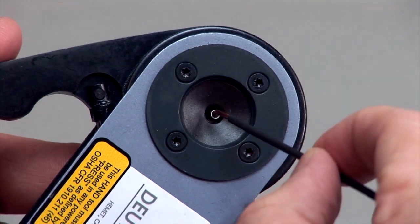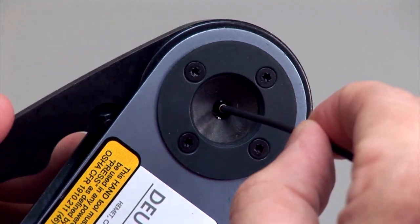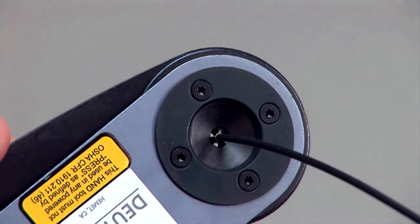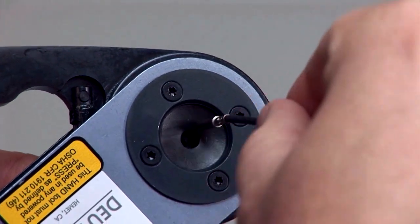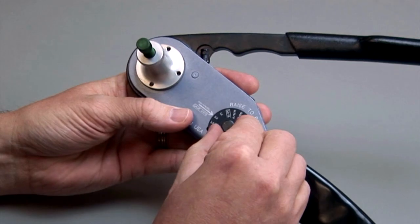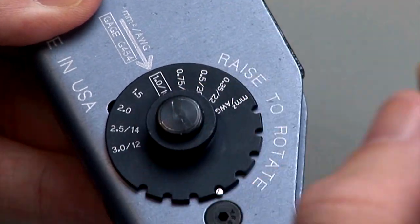Insert the stripped wire into the contact. Squeeze the handles closed. The handles will only open if the crimp is complete. Release the handles and remove the crimped contact. Inspect the crimp by referring to the solid contact crimp inspection section of this video segment. Please note that the tool must be adjusted for each type or size of contact.